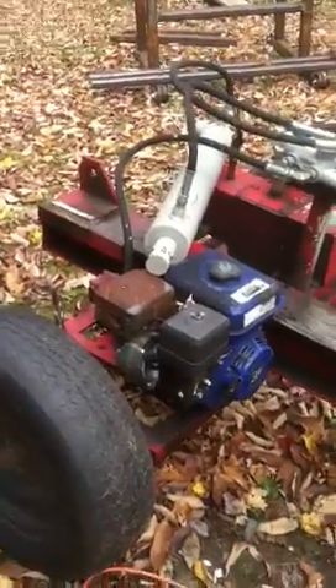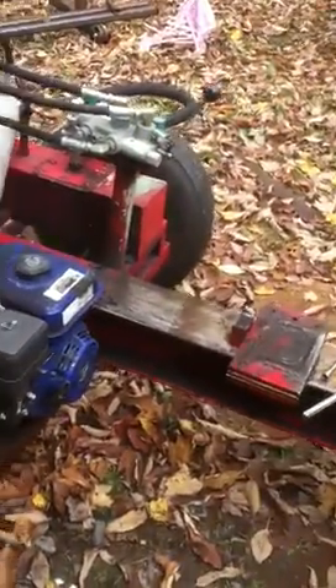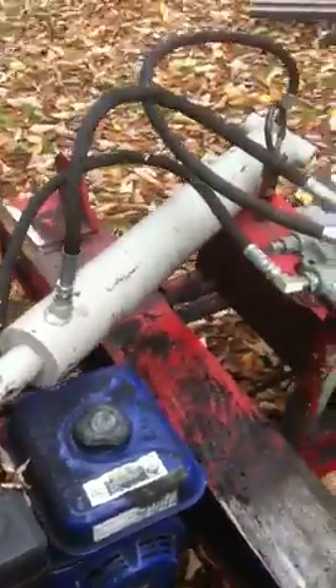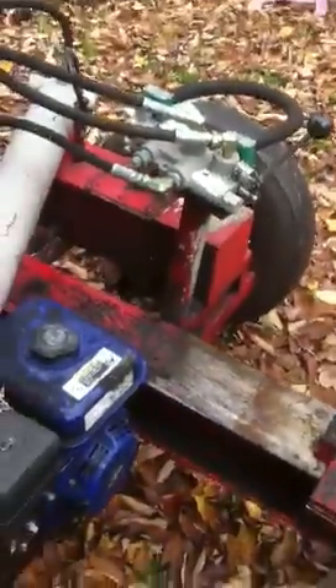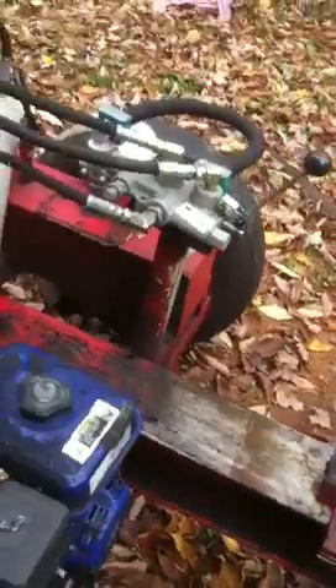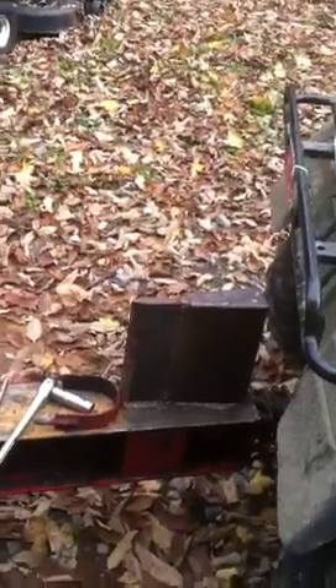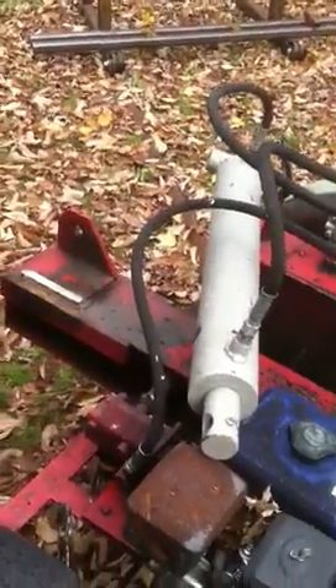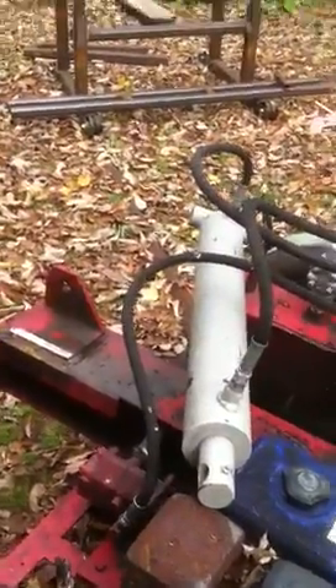This is my wood splitter. Sad news here, but I just started ripping it apart because the cylinder had quite a little disaster. The gland in the piston — the threads got stripped and made a mess and started leaking all over the place. So I bought a new cylinder and of course, I didn't replace it with the same one. So I've got to make some modifications to the wood splitter.